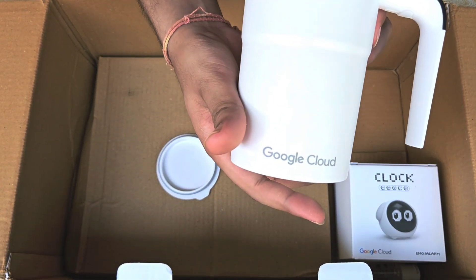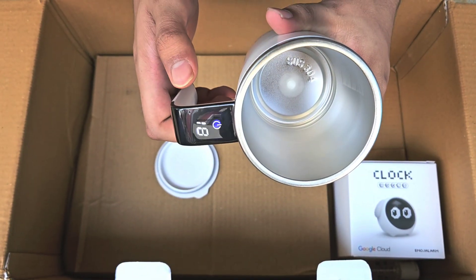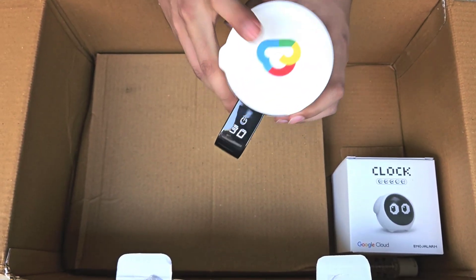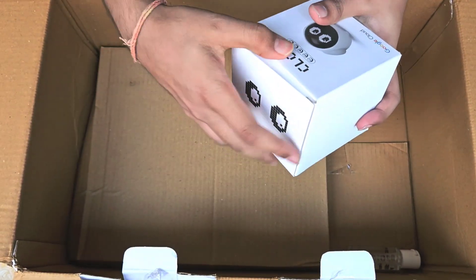We also got a bean-shaped magnet for the spinning mechanism. Basically, when you rotate the button it starts spinning — that's how it functions. Let me keep it aside; all the detailed functioning will be explained in later videos.